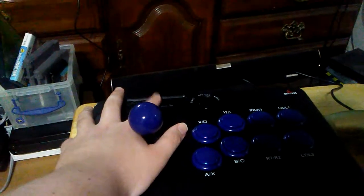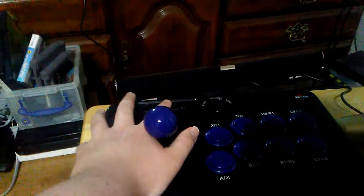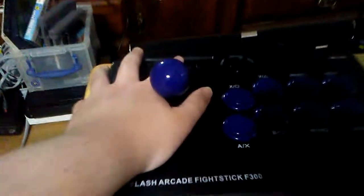For buttons on this thing, we have a switch to select input mode, a switch for how you want the game to read your joystick — whether you want it to be a d-pad or a left analog stick — then a turbo mode switch, a turbo button, a select button equivalent to Options, a Share button equivalent, and a PS button and home button.